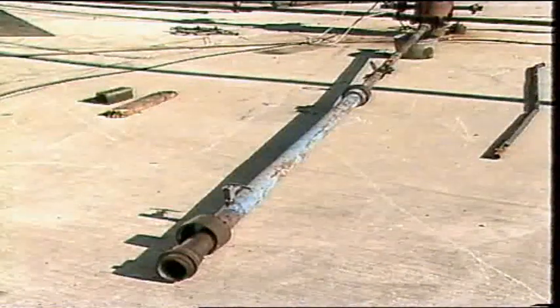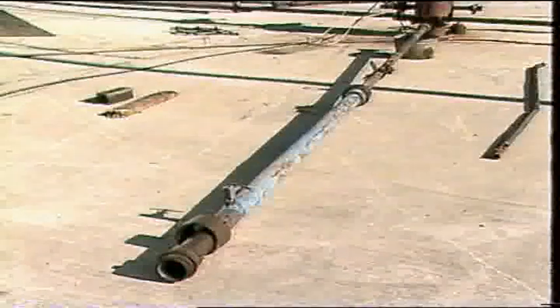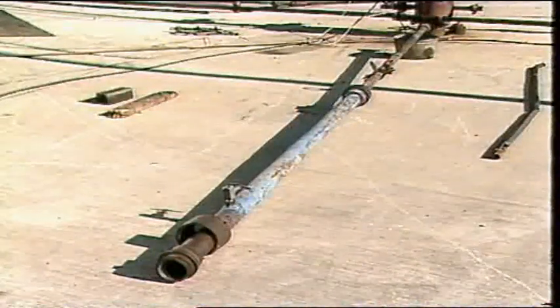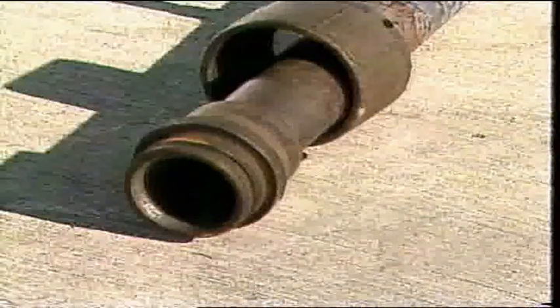In order to perform wireline operations on a well, it is necessary to be able to gain access to the wellbore and run wireline tools into the wellbore while there is pressure on the well. This is accomplished using the lubricator and the stuffing box. Lubricator sections come in a variety of diameters and pressure ratings. They are about eight feet long for ease of handling and transportation. The lower lubricator section is normally larger than the upper sections to allow space for the larger diameter equipment attached below the operating tool string. The lubricator, stuffing box and wireline valve normally have quick union connections for ease of assembly.